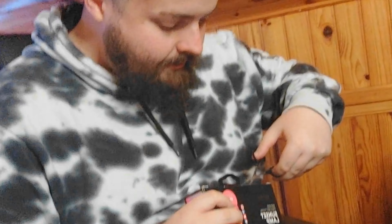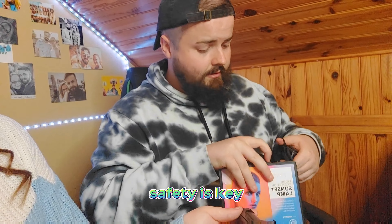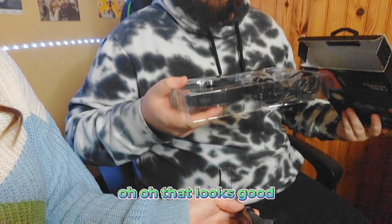Waiting for Danielle to grab the scissors — this is the scissors song. Always cut away from yourself; safety is key. Let's see — oh, that looks good!